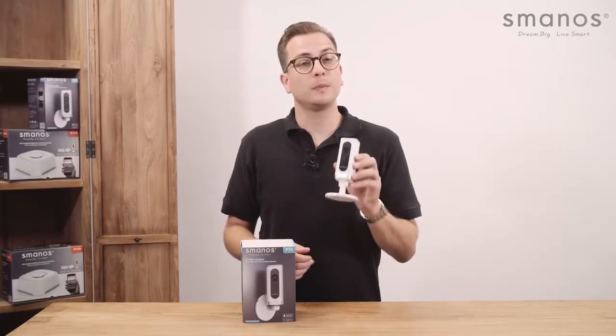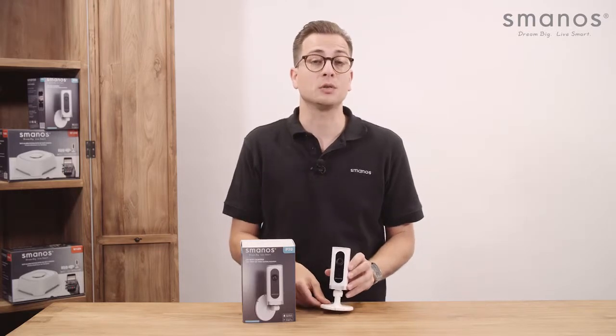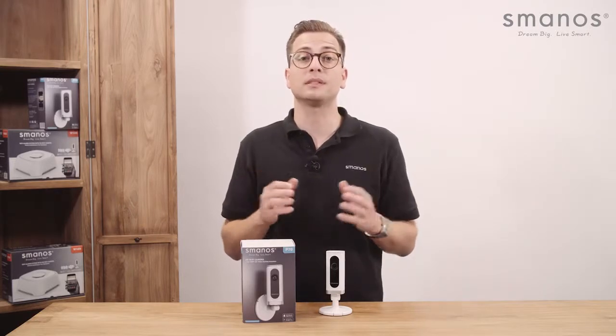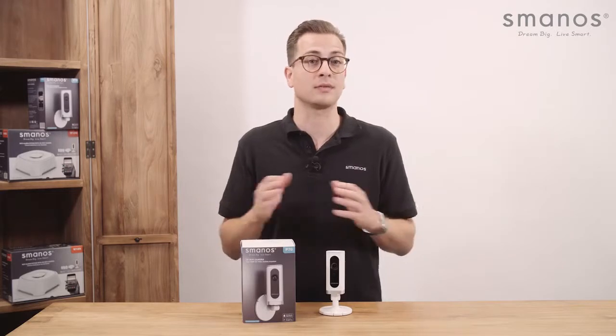Hello there, this is the Smanos P70HD WiFi camera. It is very easy to use with the free app and can be set up within several minutes. You can also set up your camera through the P70 supported alarm systems like the W120 and X500.